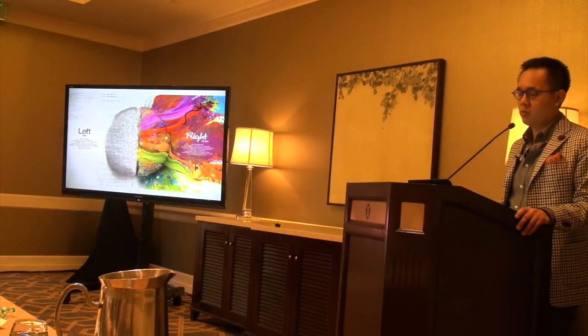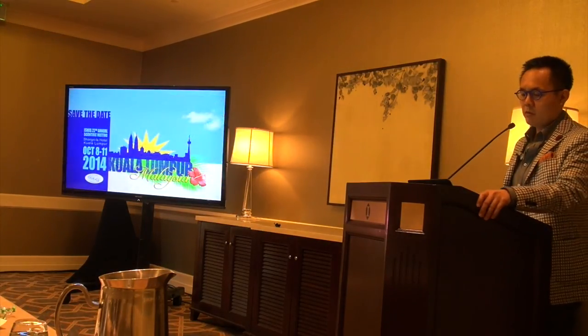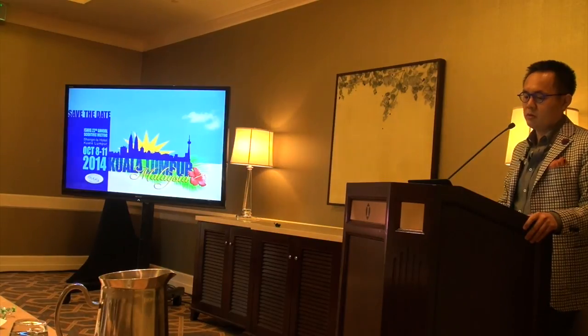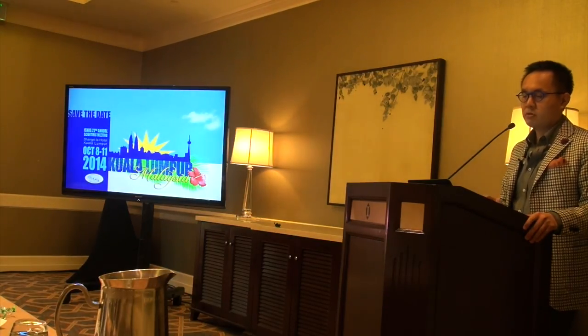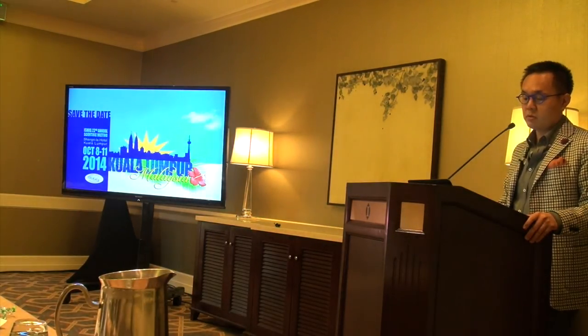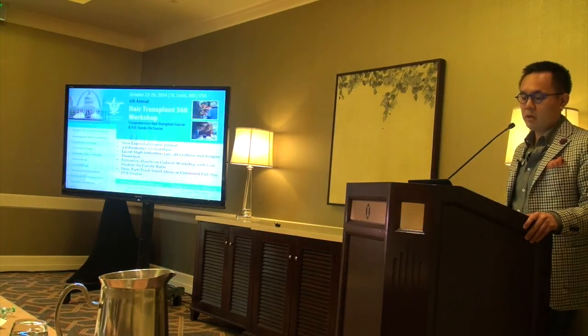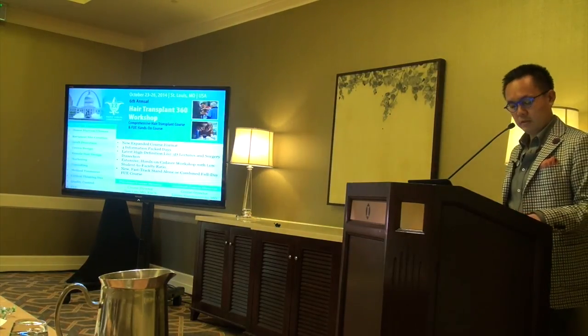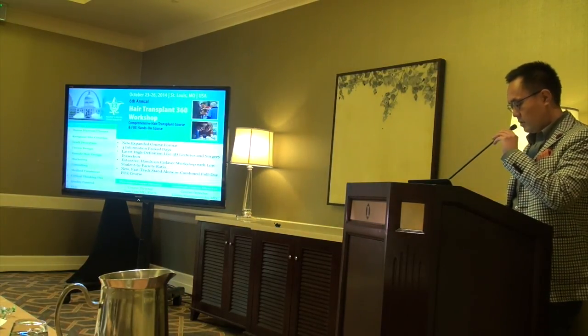I want to invite you to the ISHRS — the International Society of Hair Restoration Surgery — meeting October 8th through 11th in Kuala Lumpur, Malaysia, and also the course I have run for six years in St. Louis, October 23rd through 26th. Thank you.